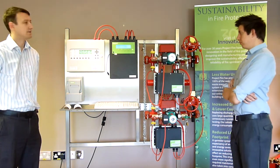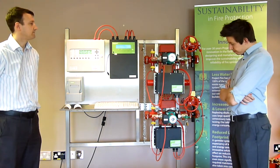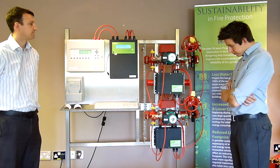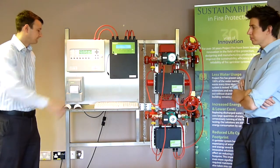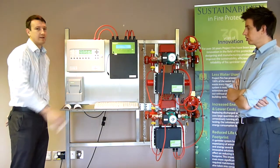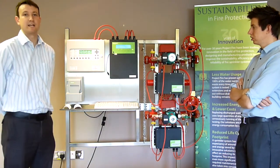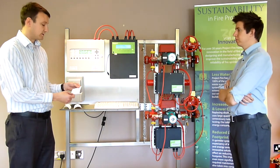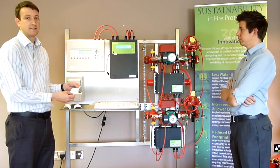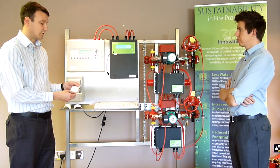That's one of the zone tests completed. And there's the other one. The control unit has an internal memory, which will save all the recent test information. We also have a printout from the printer, which will tell you the time and date of the test, which zone checks were tested.